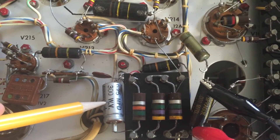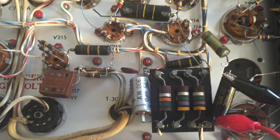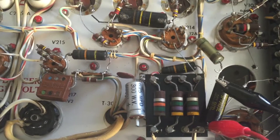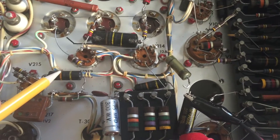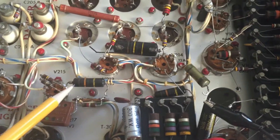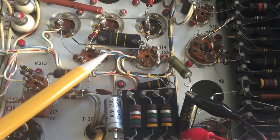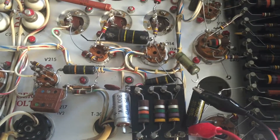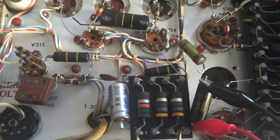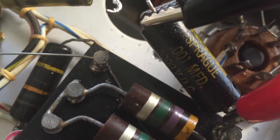This electrolytic I was actually able to reform successfully. Sometimes it would be okay if these were just little decoupling caps, and depending on the voltage of the circuit, leakage at 50 volts may be okay. In this case, this is on the high voltage supply, so it's emphatically not okay that a 3000 volt DC capacitor — you can see there — is leaking.